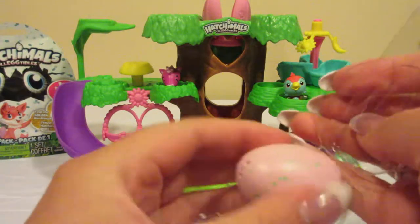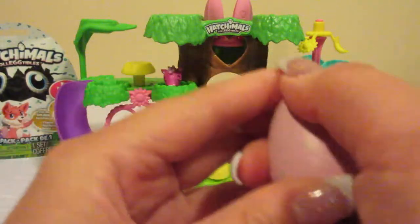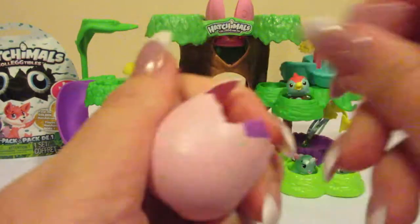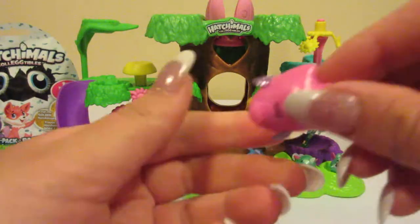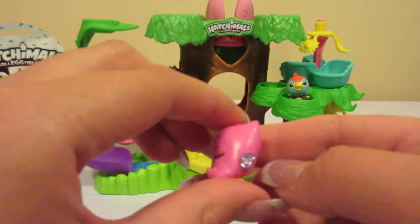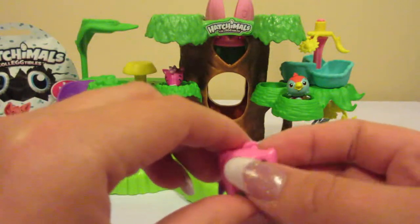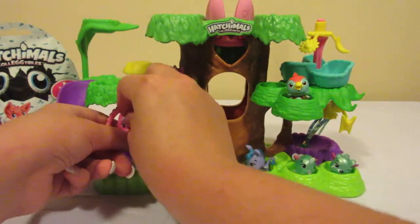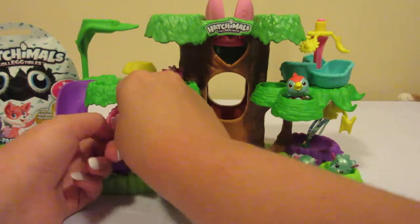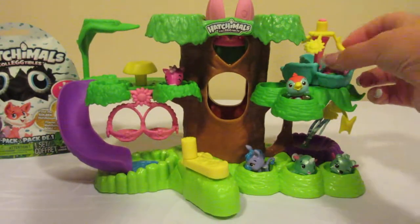This one also looks like a green speckled egg. Look — it's a cute little owl, isn't he adorable! This one is an ultra rare one — he has purple wings. He's absolutely adorable. Let's go ahead and try to set him on the little swing and see if he'll stay there. He kind of blends in with the swing, so I'm going to go ahead and move him up to the little baskets up here.